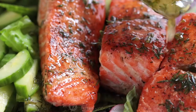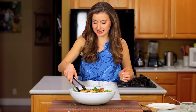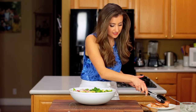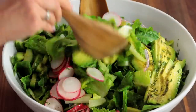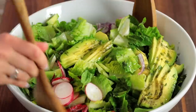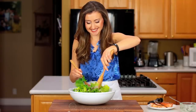I kind of jumped the gun and put the salmon in too early, so I'm going to move it aside and give this salad a quick toss so that all the flavors can meld with that dressing. So much avocado — the best!